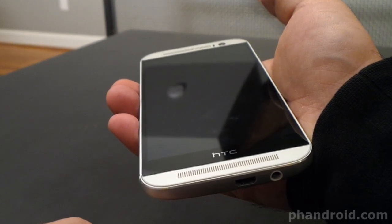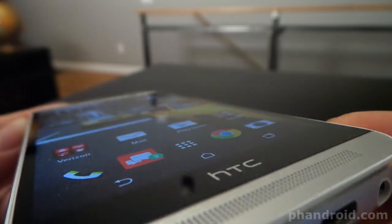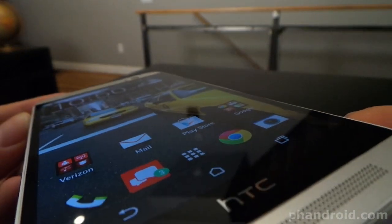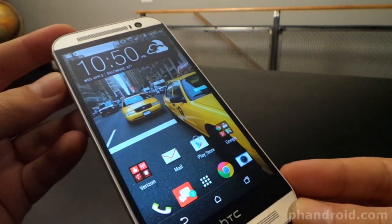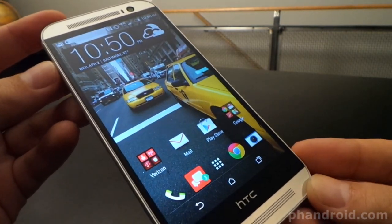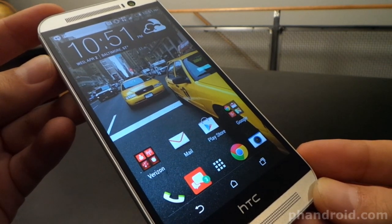Built into that metal unibody frame you've got a 2.3GHz quad core processor, 2GB of RAM, 32GB of onboard memory, and a 2600mAh battery. The 5 inch screen is a super LCD 3 display with 1080p resolution and it's protected by Gorilla Glass 3. Bright, natural colors, great viewing angles — the real deal.